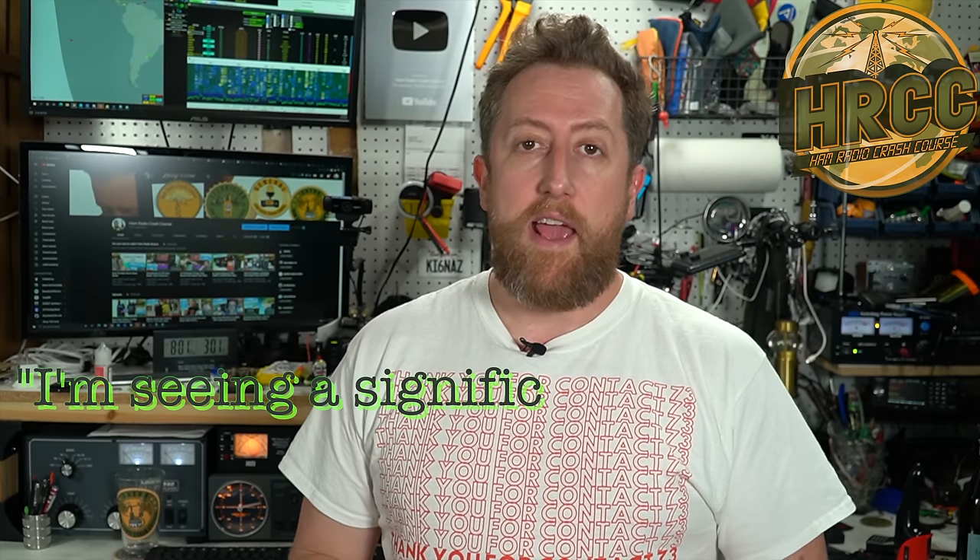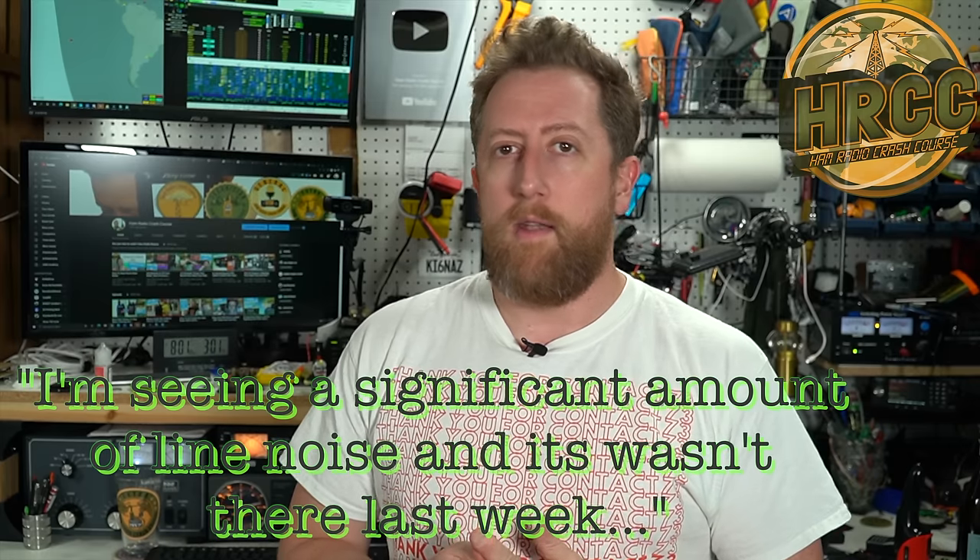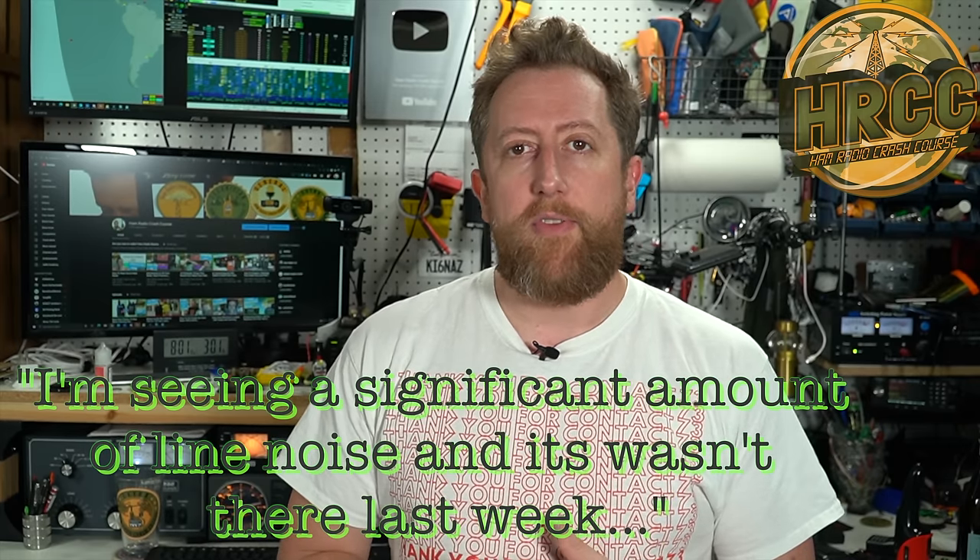I basically told them: I am seeing a significant amount of noise on my radio and this wasn't there before. You want to make it clear that you use the radio often and you are now getting to the point where you cannot use it because of noise — it was a night and day difference. I also sent a message to the SCE Southern California Edison Twitter account and I did end up getting a response back on both sides. I was told on the phone call that they would create a trouble ticket, and I verified with the Twitter group that the ticket was created. That was on July 24, 2020.